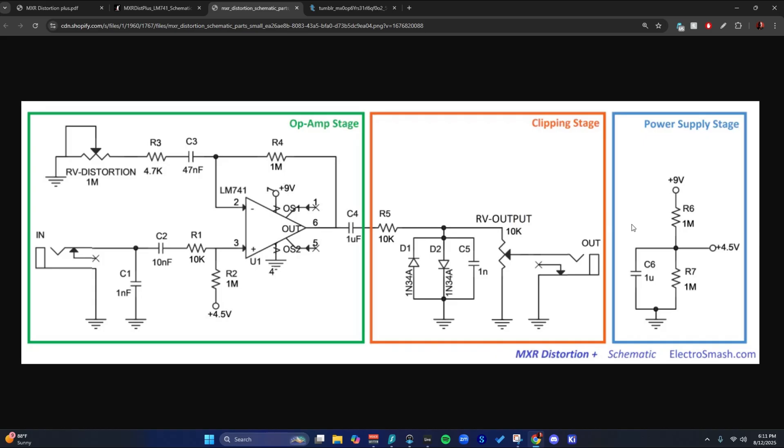The power section first, because it's simple and boring. We have a voltage divider — R6 and R7, both mega ohm — and they go between 9 volts and 0 volts, so in the middle you get 4.5 volts. C6 is likely an electrolytic capacitor, although they used a non-polarized cap symbol here.